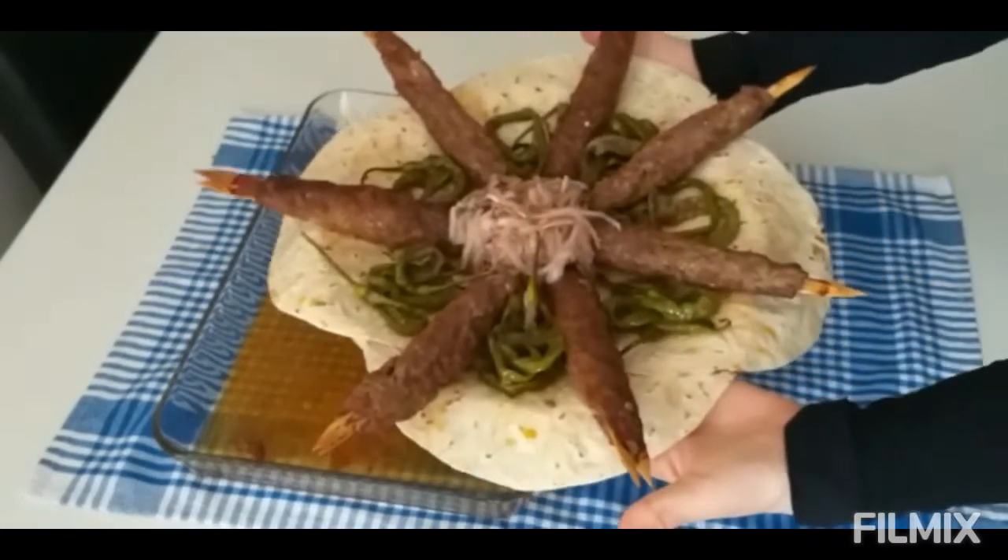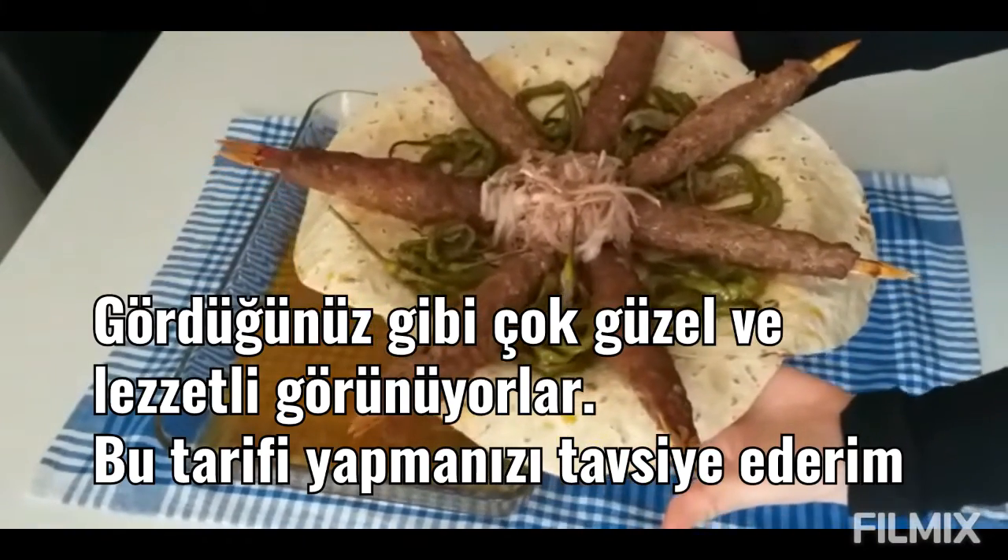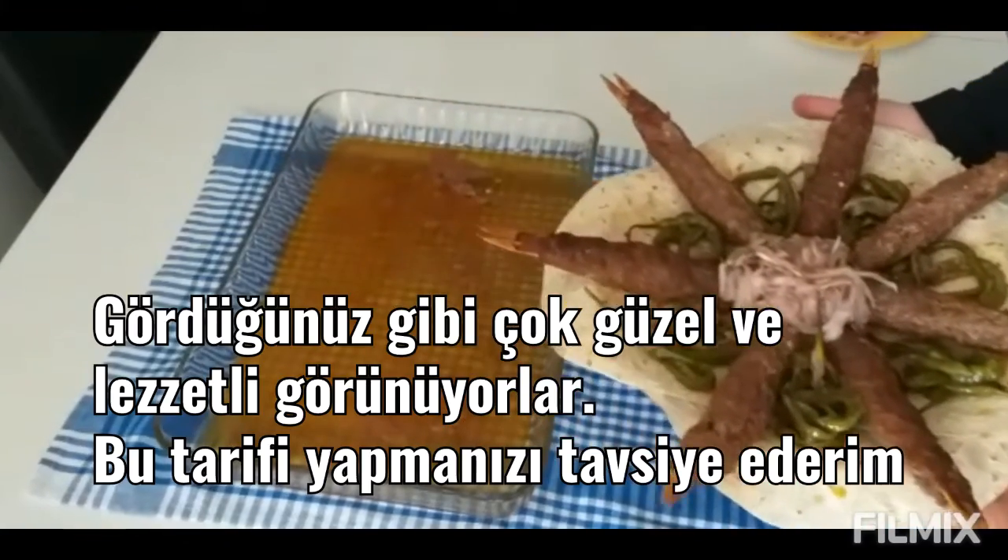It is ready! As you can see, they look very beautiful and delicious. I recommend you try making this kebab recipe.